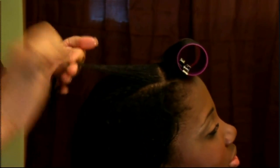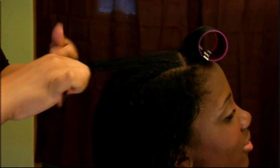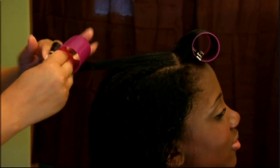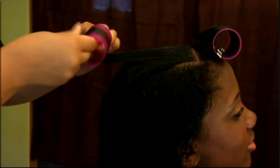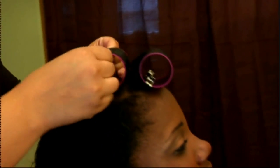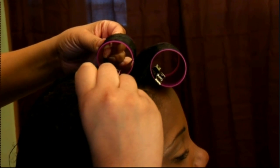You want it just tight enough to where you will get a nice smooth finish after it's dry. For her second roll, this is where the indentation comes in. I rolled this one forward; I'm going to take this one and over-direct it down past the 90-degree angle. I'll take the roller, smooth it around, making sure I have no slippage. That causes the indentation because this hair rolls forward and this hair is rolling in the opposite way.